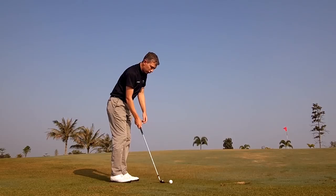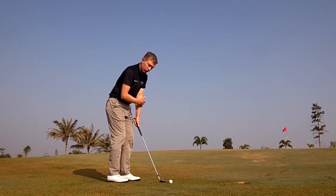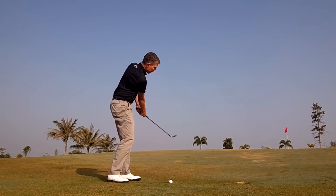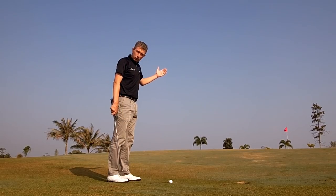It's very simple. They call it the straight arm pitch. The difference is in the backswing — we keep both left and right arm straight with very little wrist movement. It will feel quite wooden, which is why I would maybe only play it from 40 meters, 40 yards and inside.